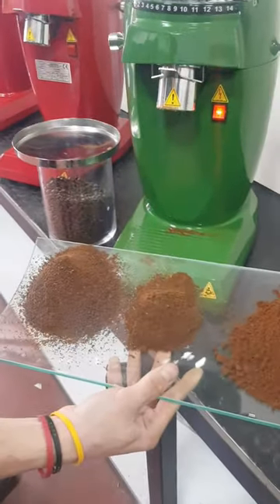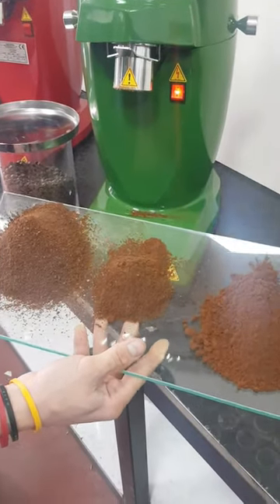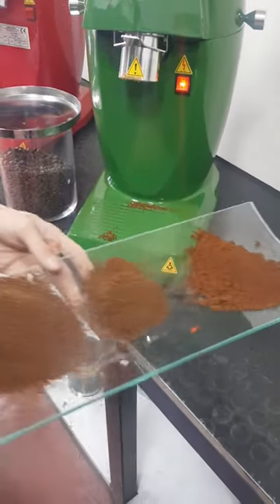Due to there being no residue inside, different types of coffee beans with different levels can be ground consecutively.